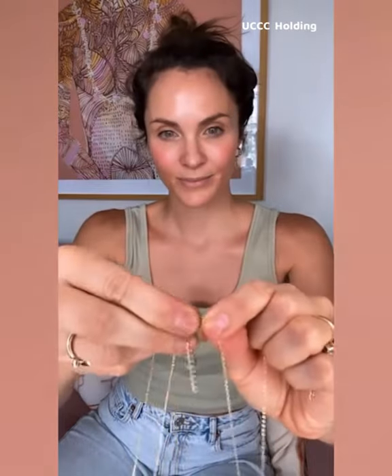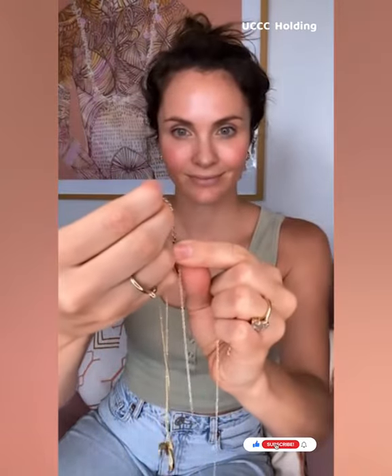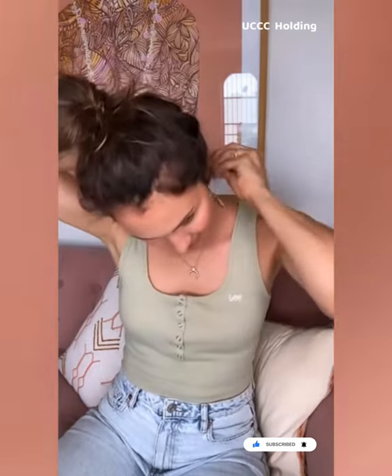Alrighty, grab your two necklaces that are the same length. What you're going to do is attach the lobster clasp on one necklace to the extension chain on the other necklace. Then you're going to have one long continuous necklace, which you're going to take and wrap around your neck twice.